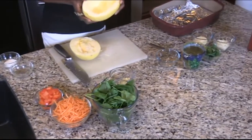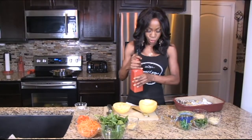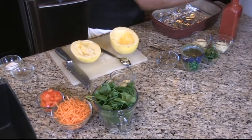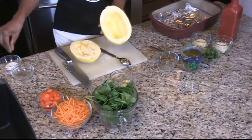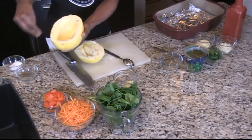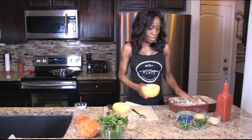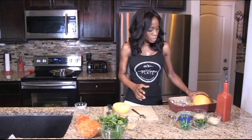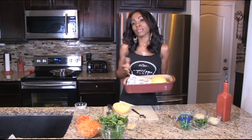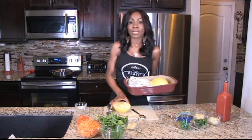Once you have the spaghetti squash cleaned out, you're going to add some olive oil, just a little bit, and season it with a little salt and pepper. Then, in a greased pan, you're going to take the squash and put it face down. Depending on the size of the spaghetti squash, cooking time can take between 20 to 30 minutes. These are pretty small, so it'll probably be 20 minutes at 400 degrees.